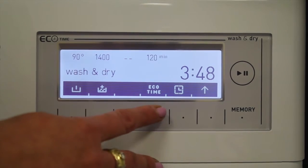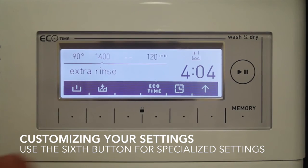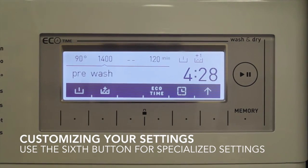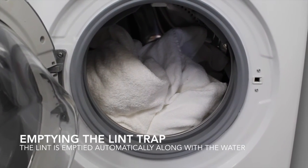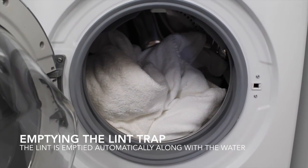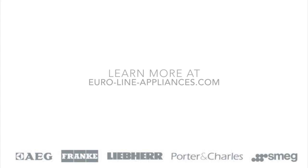You can also set an eco time, as well as an extra rinse and a pre-wash cycle. This unit has no lint trap or water container to empty. Both the lint and the excess water from the drying get shot out down the exit tube. And that is all you need to know about the Combi 9-6.